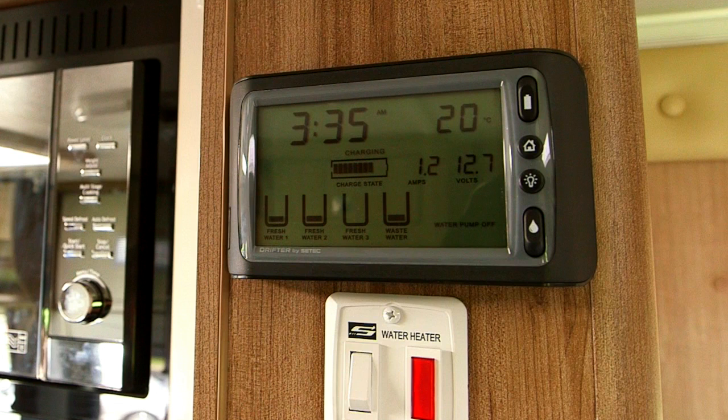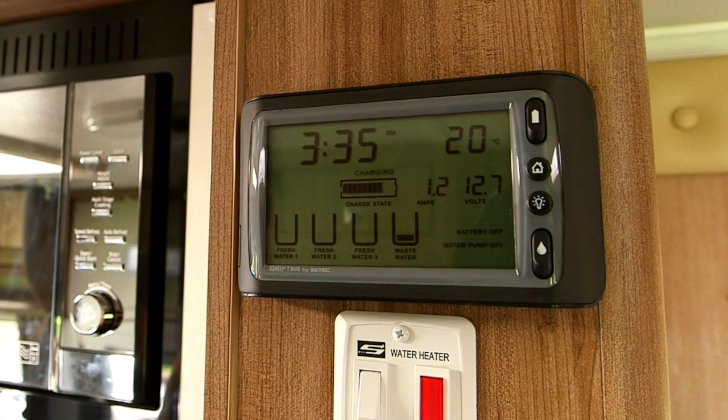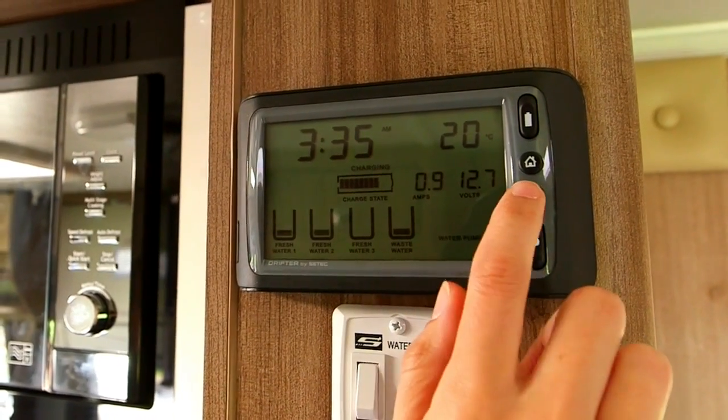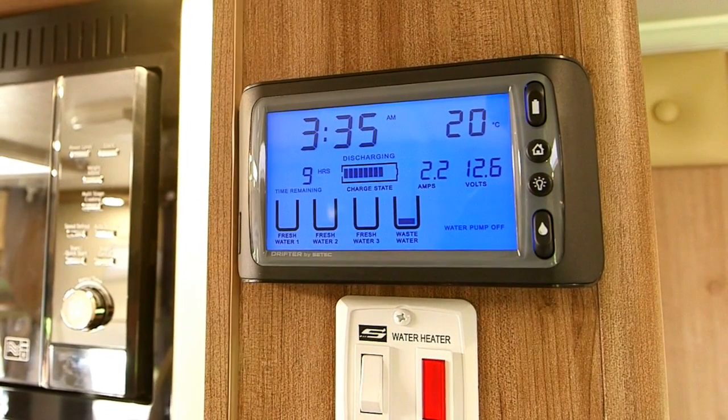The Drifter control panel monitors water tank levels and the 12 volt battery charge state. It will show you the volts and amps in your battery. The switch on the top of your panel will either turn on your battery power or isolate it. If the battery is off, it will display battery off and water pump off on screen. To turn on the battery, flick the battery switch down. The battery switch needs to be on to charge up any power source. The bottom switch is your water pump switch, which will turn on your 12 volt water power.